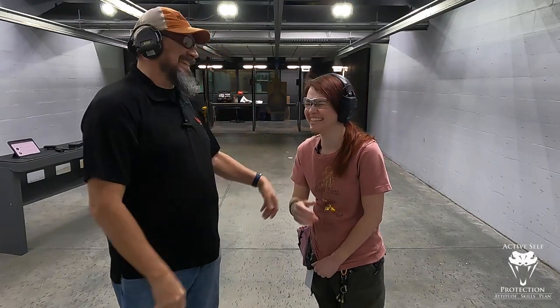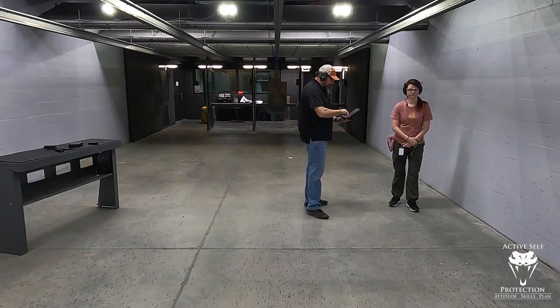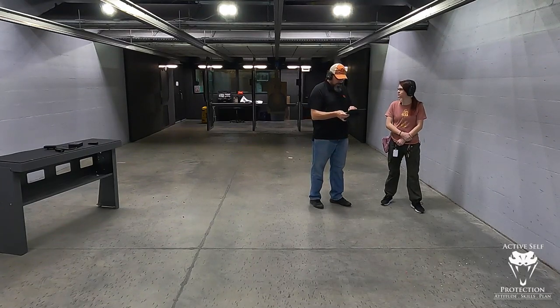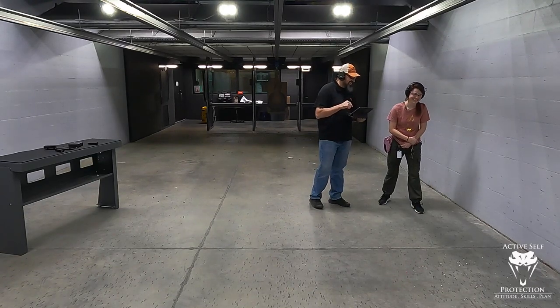Now we have a little bit different target — we're using the ASP target, so we don't have the USPSA/IPSC target. So our build drill, we're going to use the B8 — the whole B8. You've got to draw, six shots into that whole B8, two-handed. So now we're at seven yards, so we're going to back up just a hair. Do what you got to do to get your gun ready. I have one in the chamber. This is a draw — fire six shots, get them all into that B8, as fast as you can.